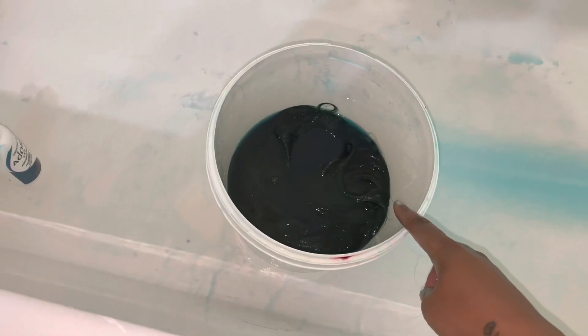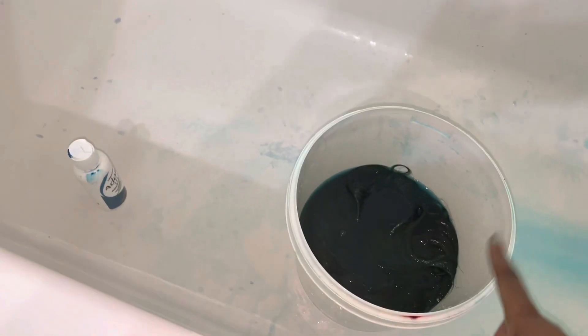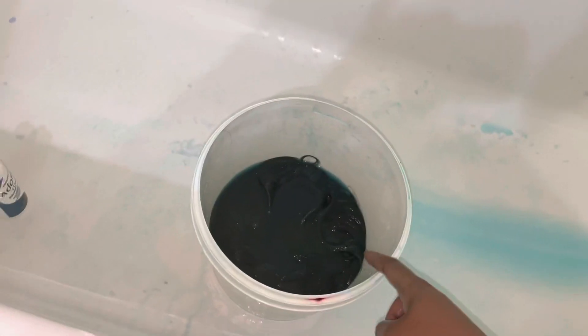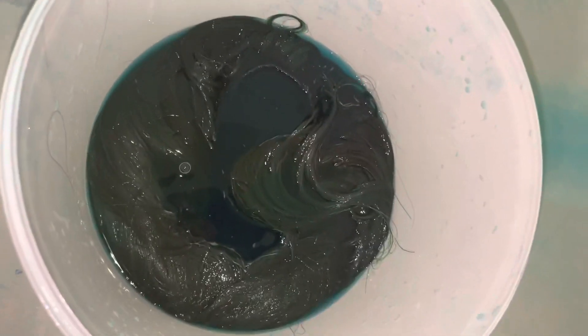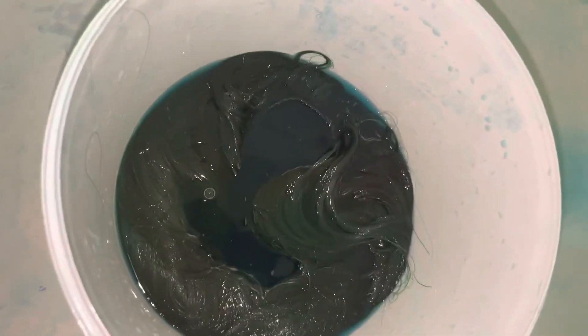I did go in with two more drops, and I'm going to let this sit for a little second. I am using this and it's giving like a bluish-green color, but I feel like it's going to come out so cute. I'll show you guys after I blow dry it out for the second time.